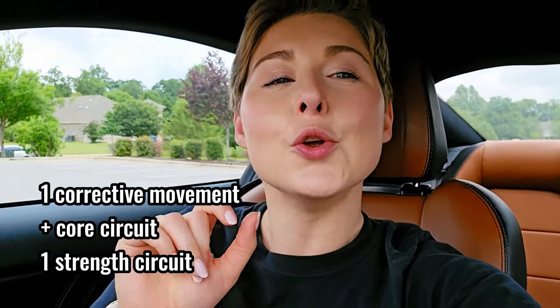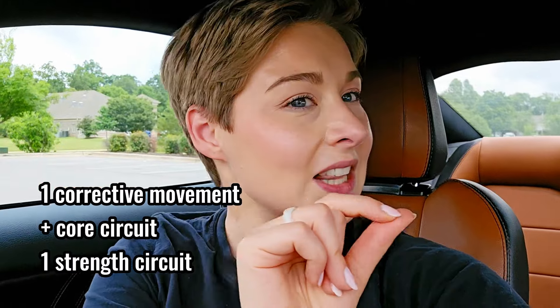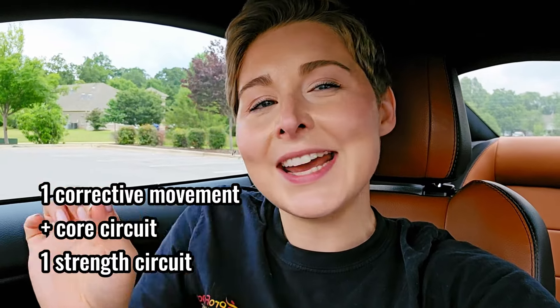I created a program that helps you not just build strength, but also includes corrective movement for you as a runner — meaning you're going to strengthen your core like a runner, find the gaps in your strength and fill them without taking hours in the gym. So let's hop into one of those circuits.